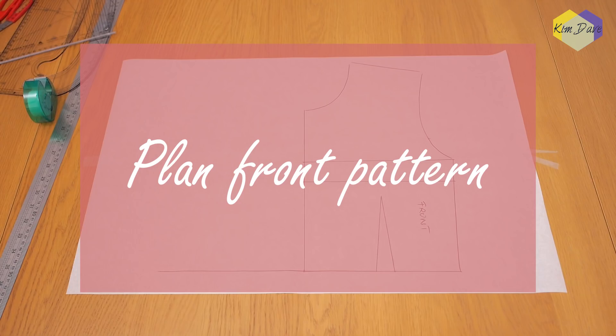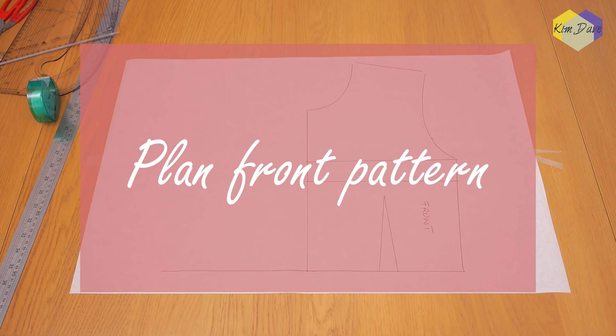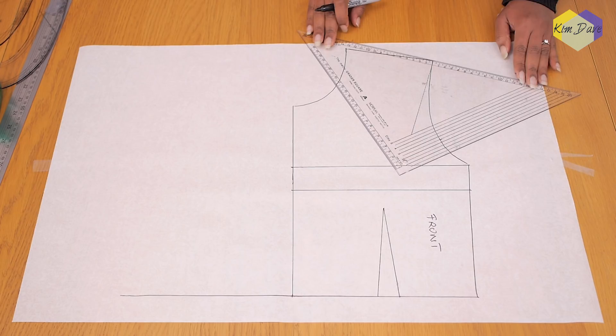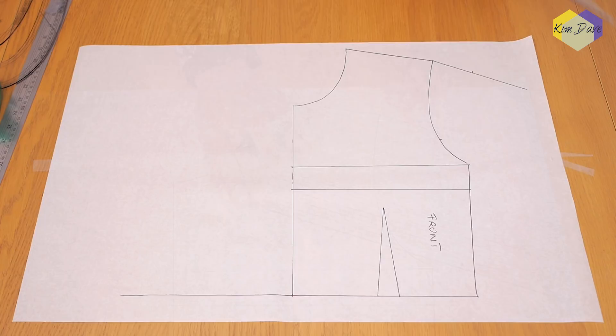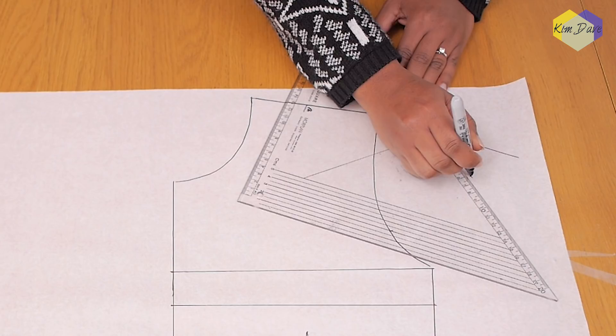I got myself some fabric. I decided to use calico at the end instead of using a lovely print. The first thing we're going to be doing is planning the front pattern. I went ahead to trace out my front up onto the waistline, transferred my dart, and traced around the front neckline, shoulder, and side. I also transferred my bust and upper chest line.